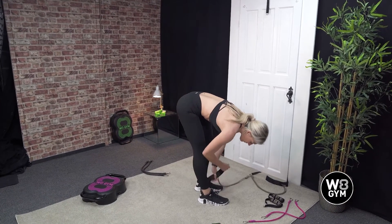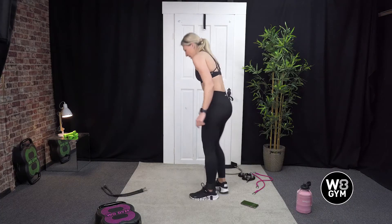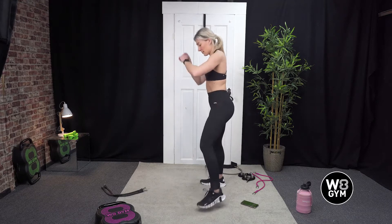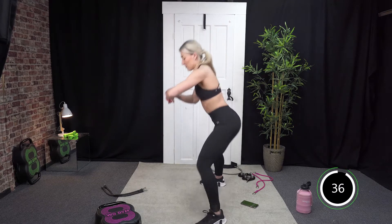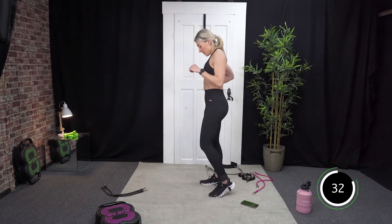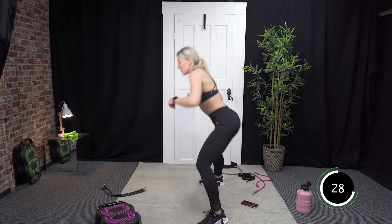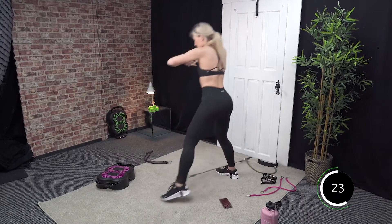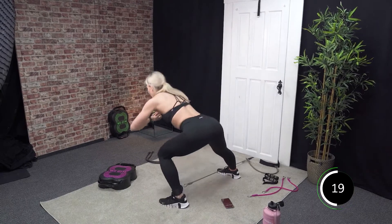Swap sides, put the Velcro on the other side — we're going to go straight in. Off we go. Good, 30 seconds. You're doing great, guys. This should really start to burn this round — you should feel it in the side of your glutes. Really sit into that. Drive the hips back. You are over halfway.